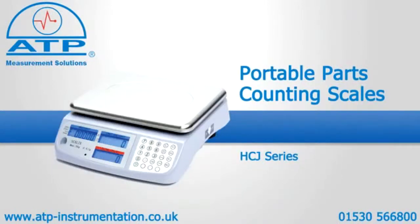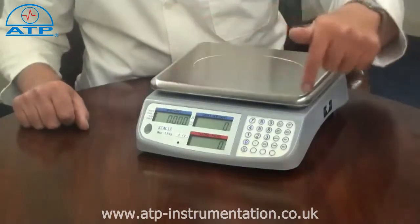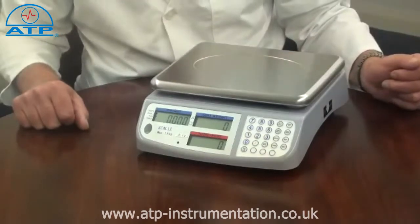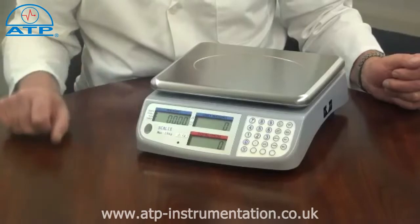An introduction to the Portable Parts Counting Scale. It is supplied with an internal rechargeable battery and an AC/DC mains power charger. The platform is stainless steel, measuring 290 by 210 millimetres, and has adjustable feet with a bullseye level ball.